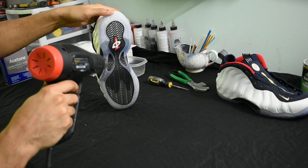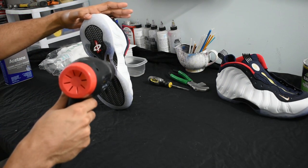So on this shoe I already took off the back piece, but I'm going to show you guys another shoe — I'm taking off the back piece from the jump.